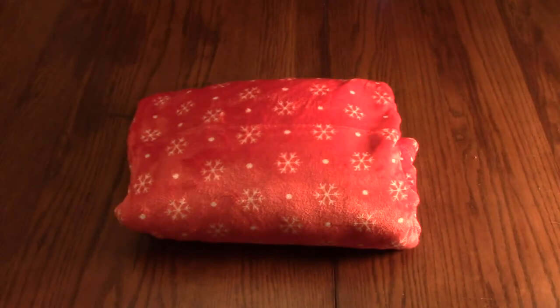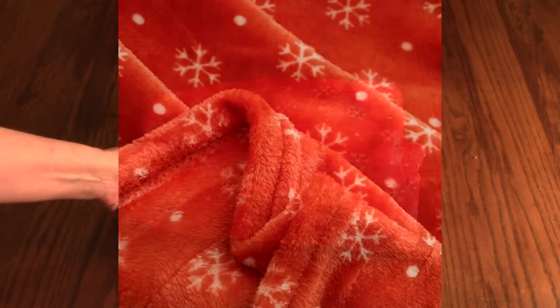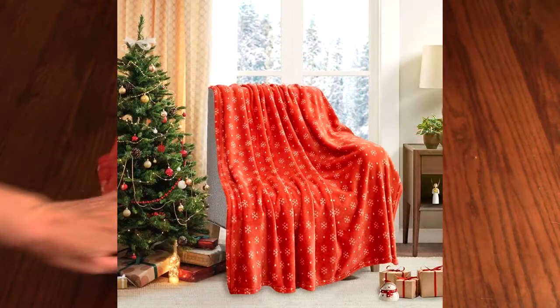Hi, I'm Robert's wife Judy, and I have to say that this Uzi Christmas throw blanket is extremely warm yet it's really lightweight, and it's so festive — I love the snowflake pattern.